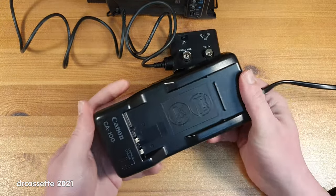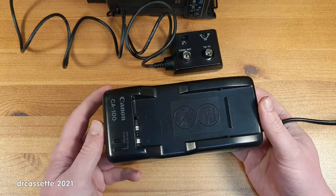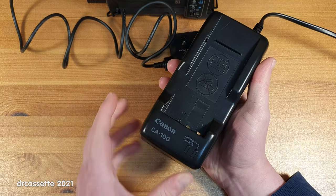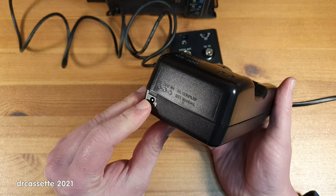For completeness, here is the original charger. It's quite a chunky thing, but aside from that nothing special. We have a charge and operate mode, no discharge feature, and the dummy battery to the camcorder plugs in right there.